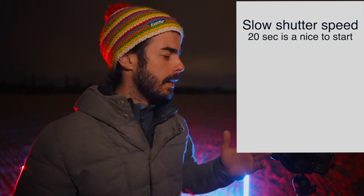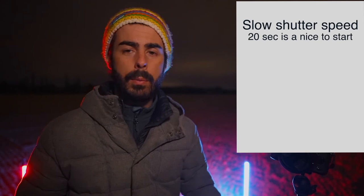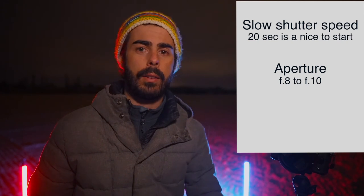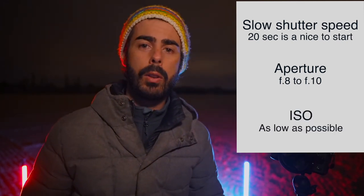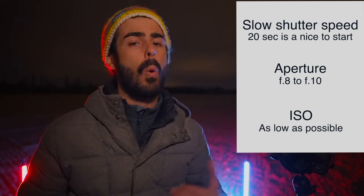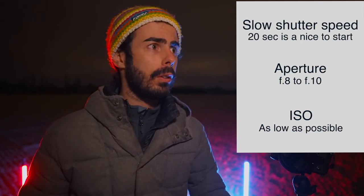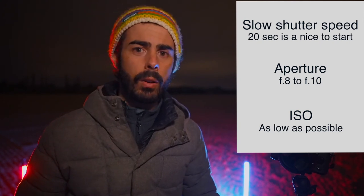If you have a DSLR or a camera that lets you control aperture, you want to set it around f8 to f10 so everything is in focus. Lastly, for ISO, you want the lowest possible — like ISO 100 — so you don't get any noise in your shots.